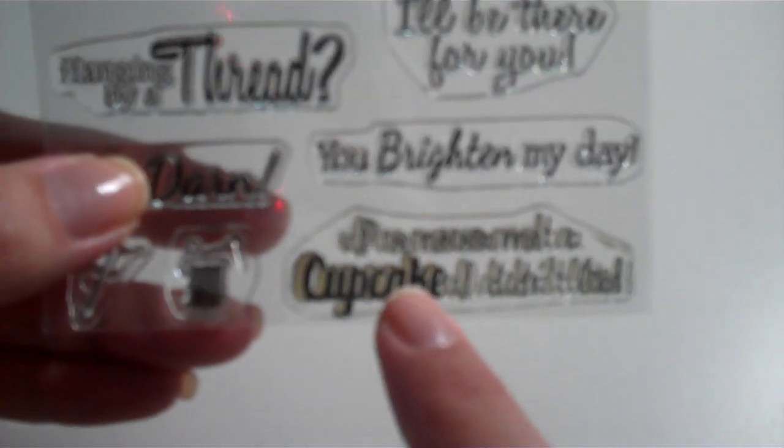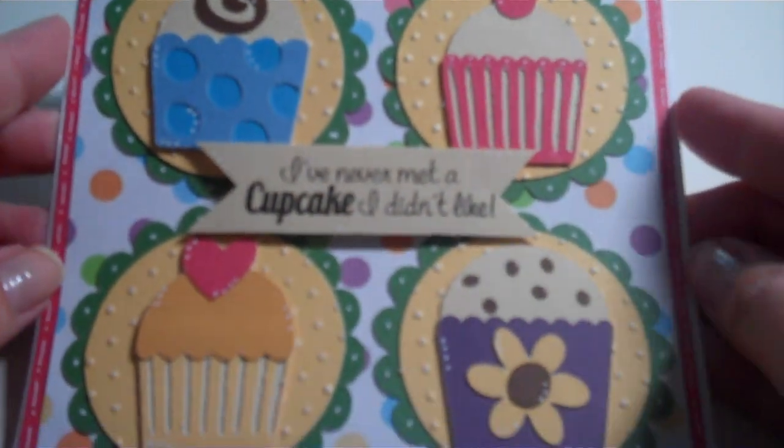The sentiment that I used today for my card is — I've never met a cupcake I didn't like. So here's my card. Of course, you know me and my cupcake cards.